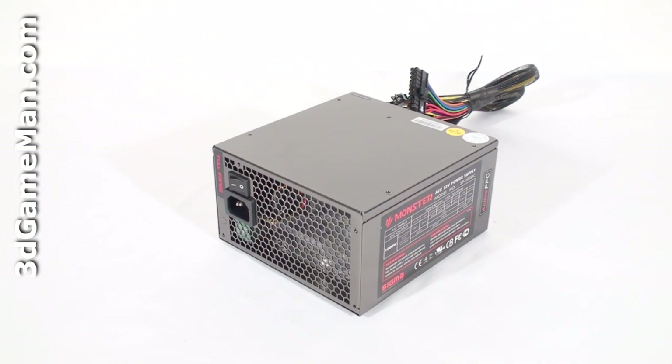This line of power supplies are currently available in many different wattages ranging from 650 to 1000 watts. I will be reviewing the 1000W model, which is more than enough for high-end computer systems. Now, how is this wattage determined?